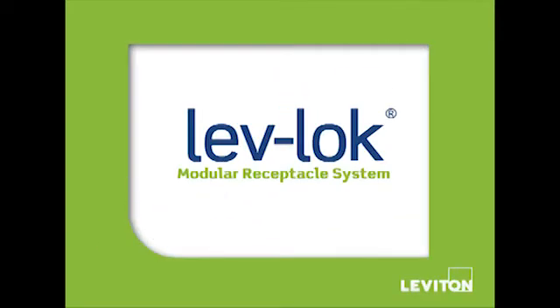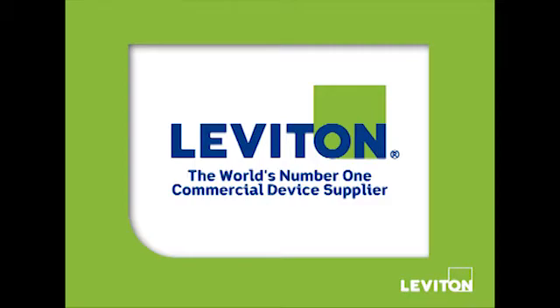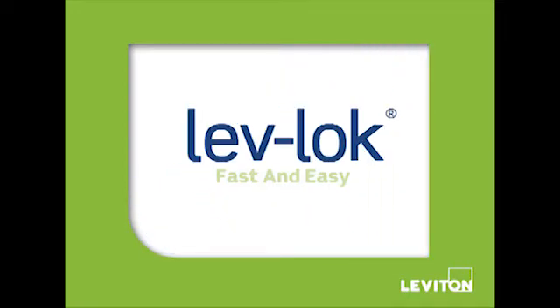Introducing LevLock, the new modular receptacle system from Leviton Manufacturing, the world's number one commercial device supplier. LevLock makes installing receptacles fast and easy while delivering the most secure connection.